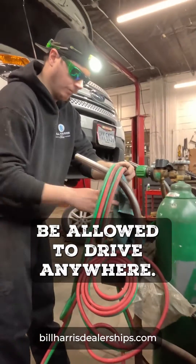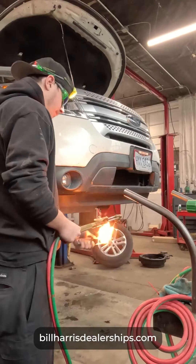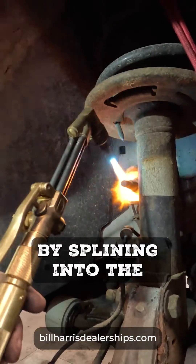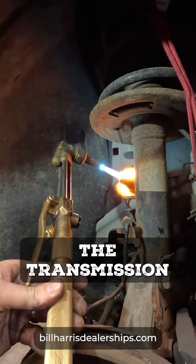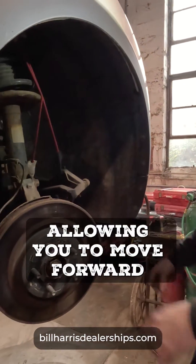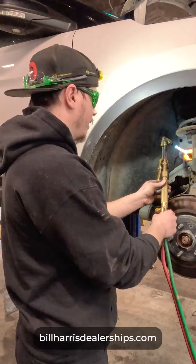The half shaft functions by splining into the differential inside of the transmission, and it transfers the power out from the differential to your wheels, allowing you to move forward or backwards.